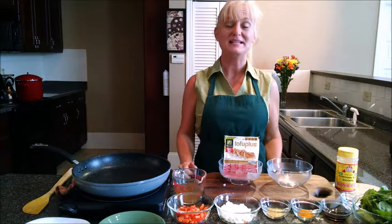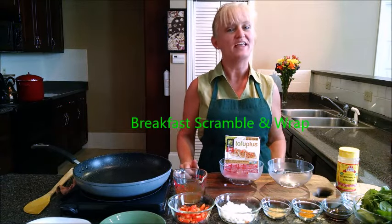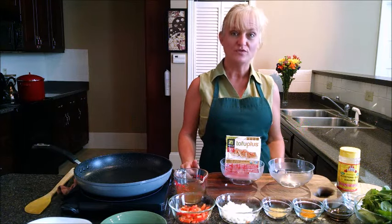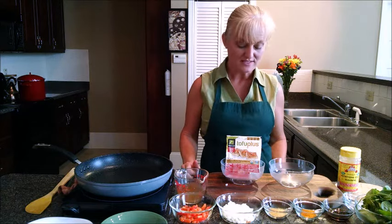Hi, I'm Terri Edwards with eatplantbased.com, and today we're going to be making a breakfast scramble that I think you're going to enjoy. My family sure does. We're going to start out today with tofu. I know that sounds strange for a breakfast item, but this is a delicious recipe.